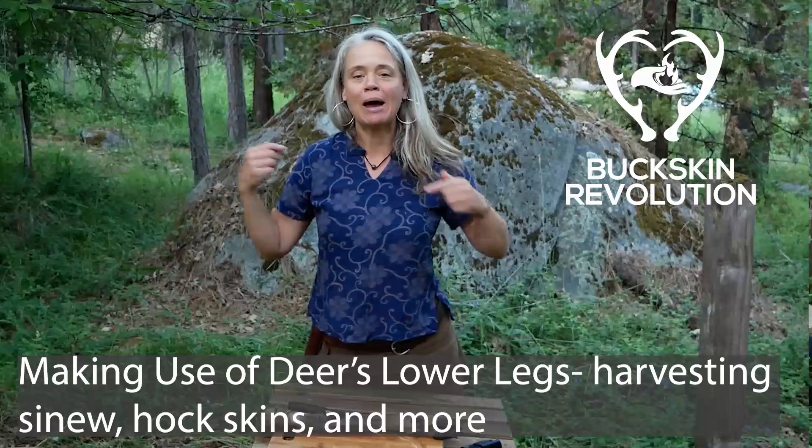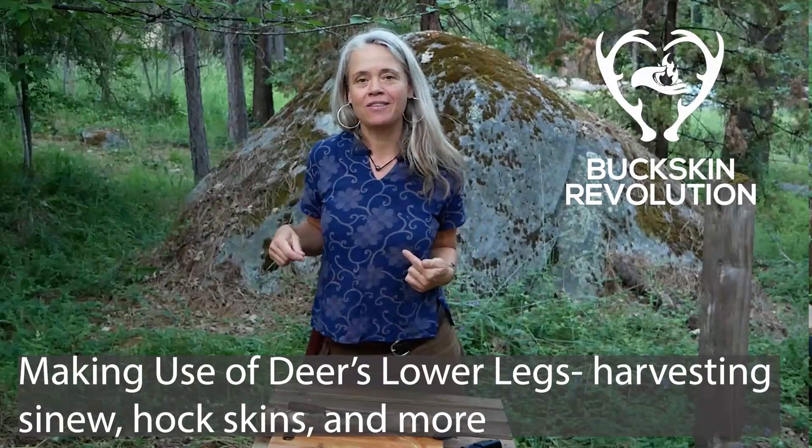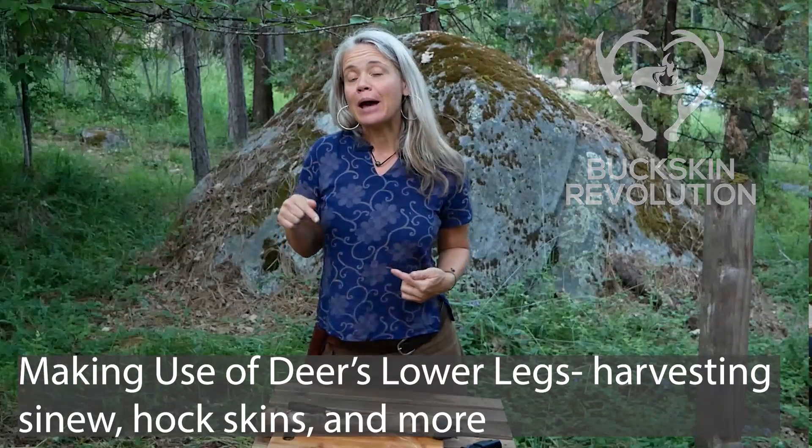Hi everyone, Wonia here with Buckskin Revolution. So much of the work that I do is about being in deeper connection with the landscape around us and knowing how to make the very best use of the resources that we have access to from wild places.